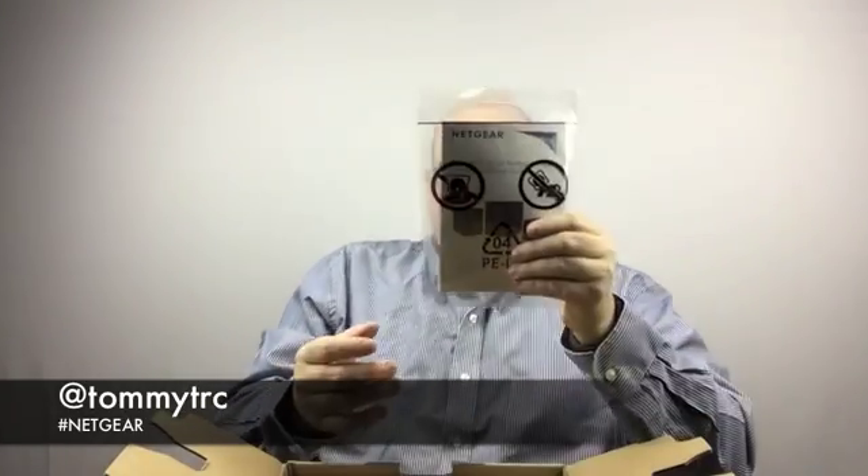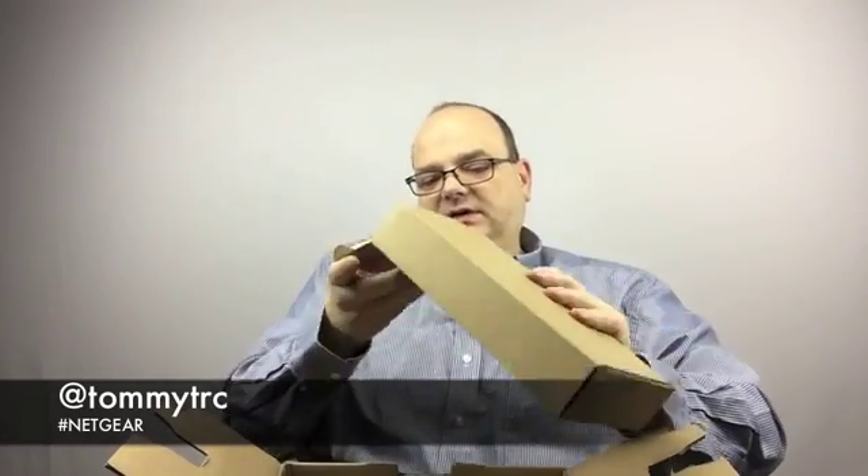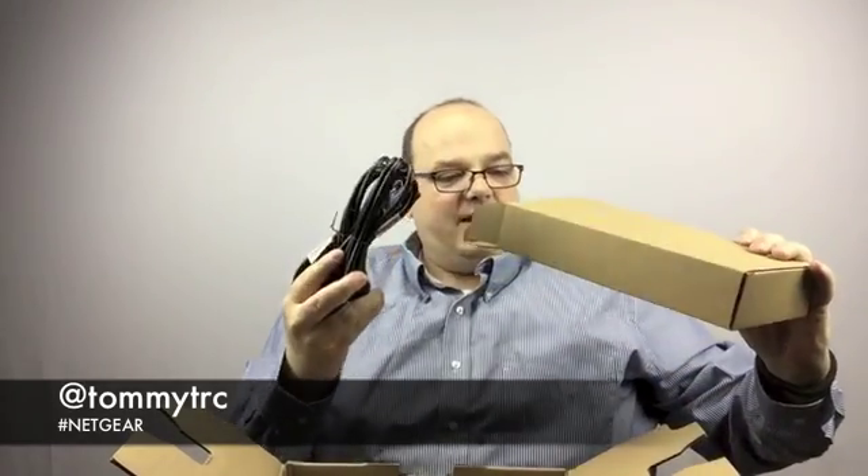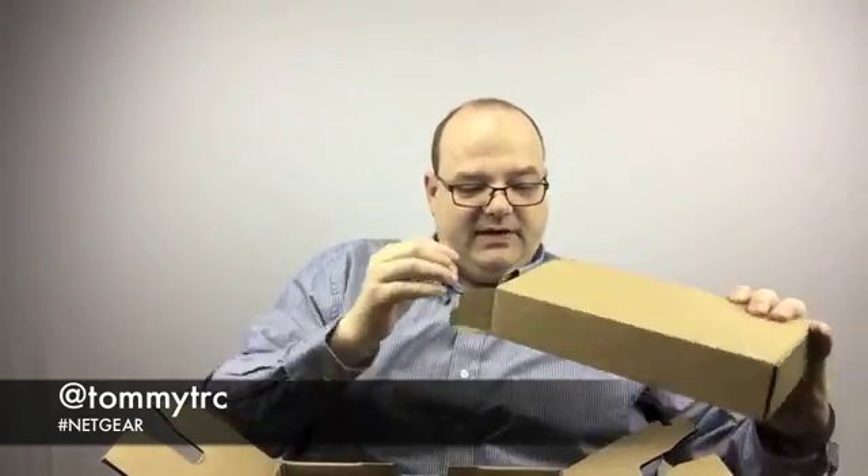Okay, what do we got here? Instructions — we'll do that as we do other videos. A little top piece here — it feels like cables and bobbles and stuff. Power cable. Oh, a network cable comes with it. Oh, different power supplies — if you live in different countries. I'm here in the U.S., so that's not for me.